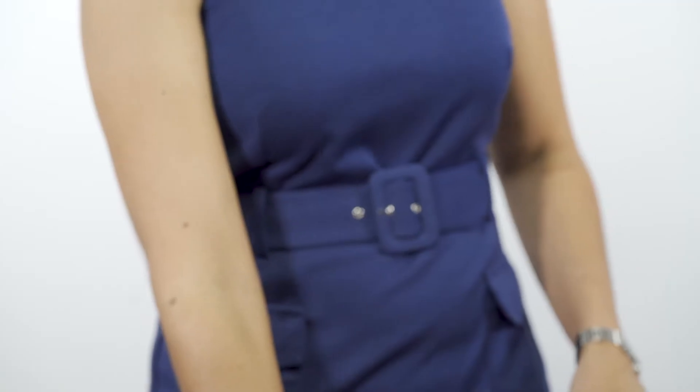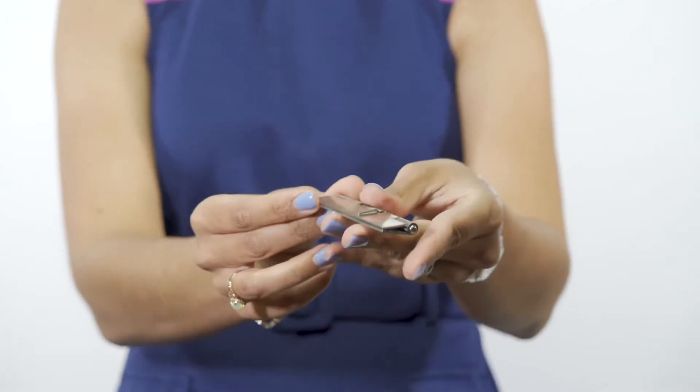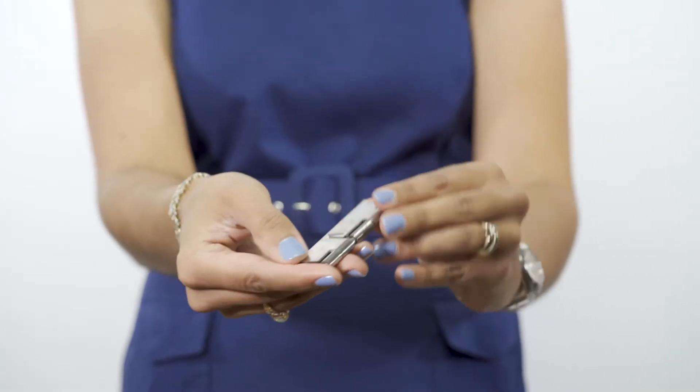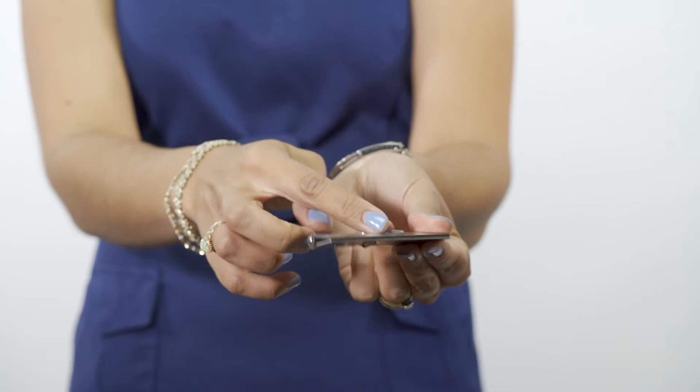Another type of spring hinge is called a loaded to close. It is in this position — the two leaves closed on one another — in its resting state, and the spring legs are on the back side of the hinge.